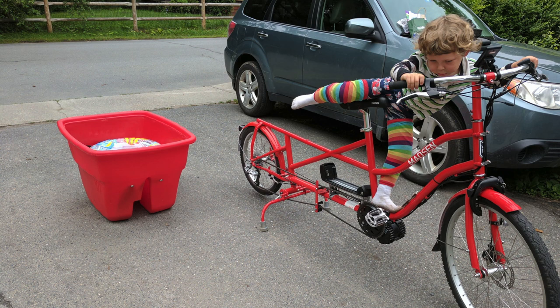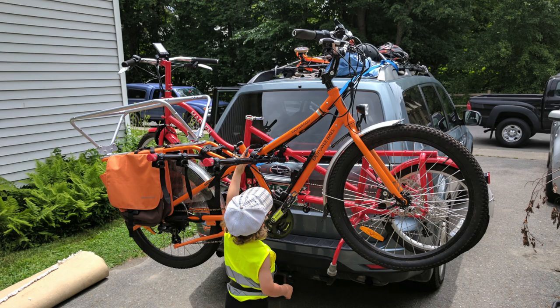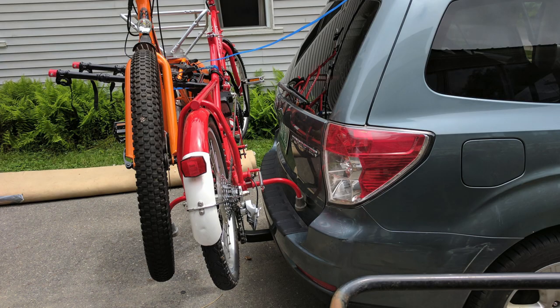The bucket comes off with only two bolts and goes on a bike carrier, but it's the longest bike. Caleb Clark told Dave that the bucket actually comes off that easily — you just unbolt it and then put it back on. That's really cool because you might want to transport it and you can't always transport it with that bucket on.